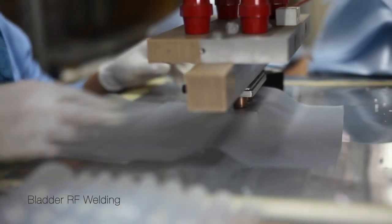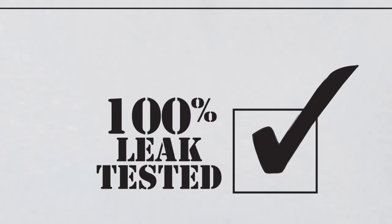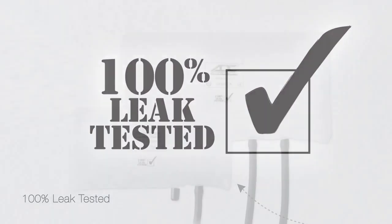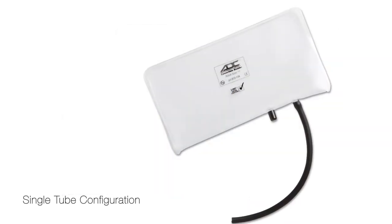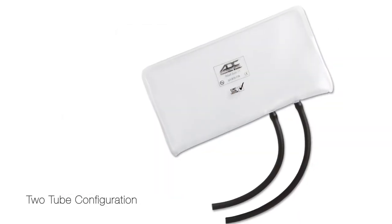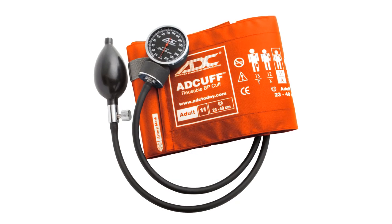ADC's ad cuff features a revolutionary latex-free bladder made from a remarkably elastic synthetic for ease of use. Our proprietary convertible design permits use with single or double tube systems, and virtually any manual or automated NIBP monitor on the market.